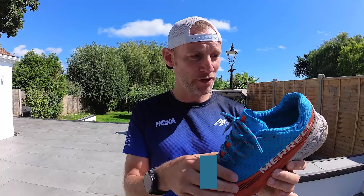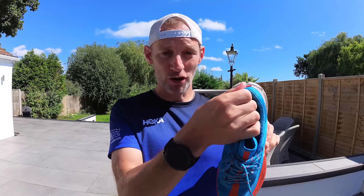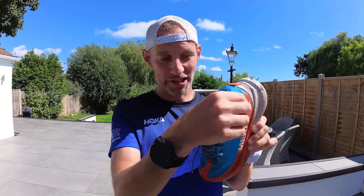I would stick to my size in the Agility Peak 5. I ran in a UK size 8 and a half and I would recommend going true to size — I found that to be perfect, that's my regular shoe size. I got good lockdown across the midfoot from the lacing. There's plenty of hold in the heel from the nicely ample padded heel collars — quite a plush heel collaring. Just about enough room in the toe box and a decent bit of width from the midfoot into the forefoot. Overall, going true to size, the fit was pretty much spot on.